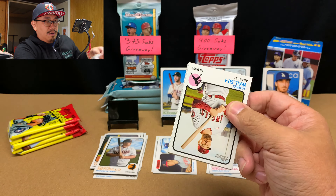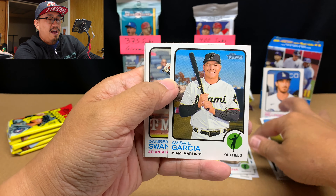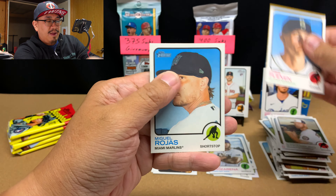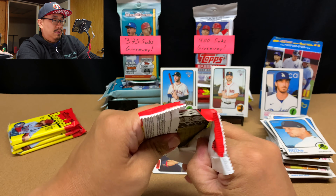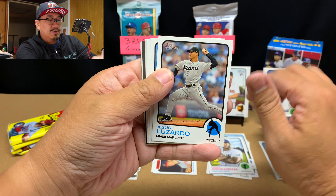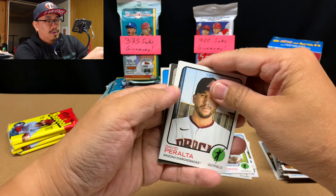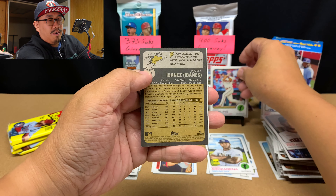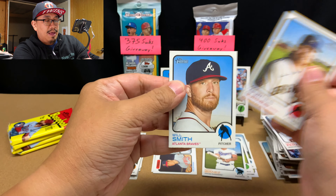Jared Walsh, Jorge Alfaro, Steven Matz, Avisail Garcia, Dansby Swanson, Tyler Glasnow, Steven Strasburg, Chris Flexen, and Miguel Rojas. Then DJ Peters, Jesus Lizardo again, Edmundo Sosa, Corey Dickerson, David Peralta, Matt Vierling rookie, and our high number is Andy Ibanez — very nice rookie card too. Corbin Burnes followed by Will Smith.